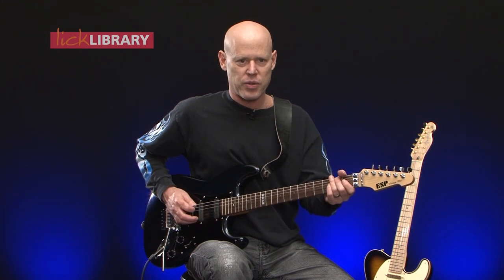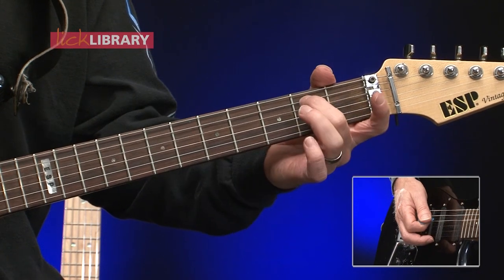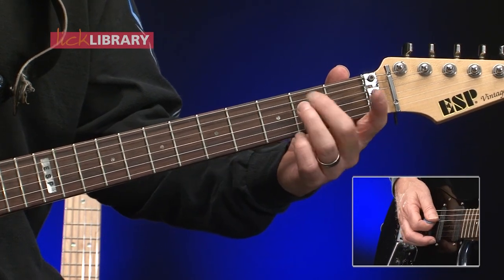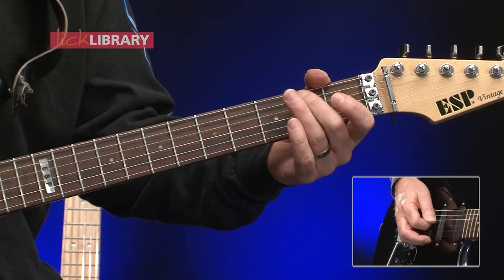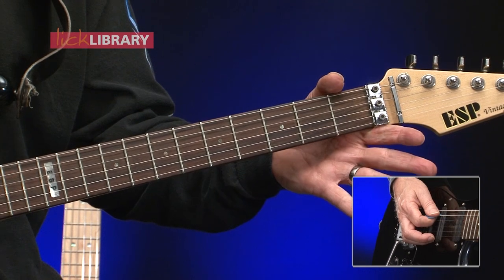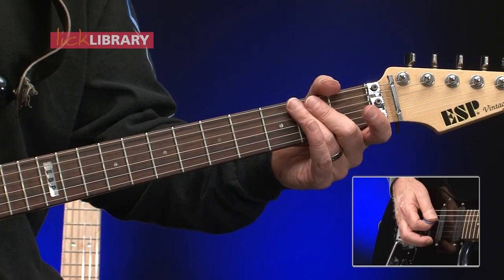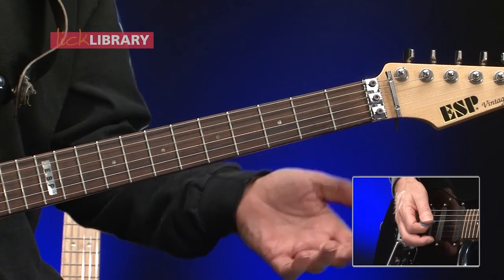So let's break this down. We're going to start off with the second fret of the A string, open D, second fret A string, second fret D string. We've done these four notes, followed by the open A string, open D, second fret D string. So we've just done this.